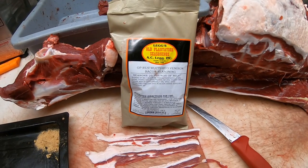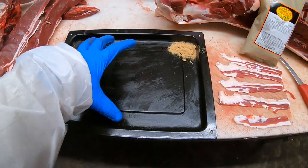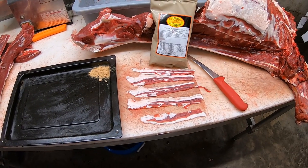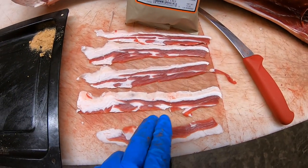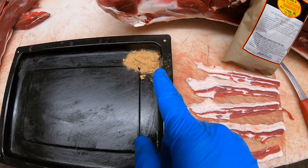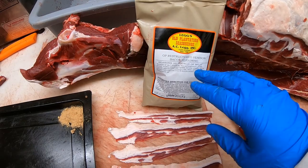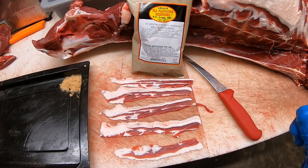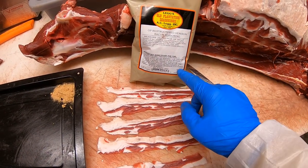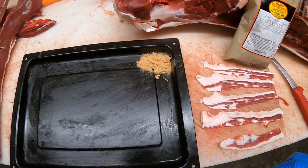Normally they take this seasoning and mix it with ground-up deer burger, put it in a pan like this, and smoke it. They take that whole block out and slice it into pieces — that's what reconstructed bacon is. But this right here is actual bacon, sliced from an actual piece. This stuff is extremely salty — this packet seasons 25 pounds of meat, and there's only 12 ounces in it instead of the usual 14 to 18. That's how potent this is — a little dab will do you.